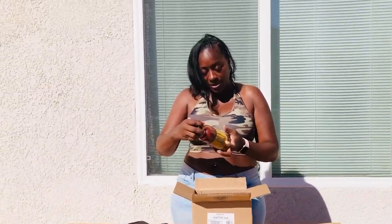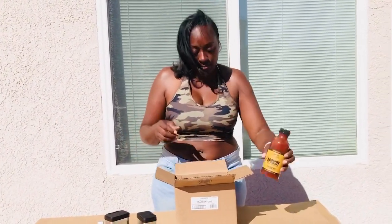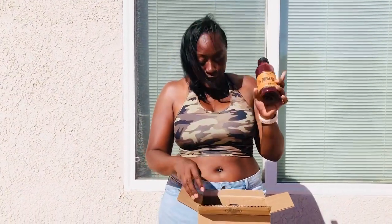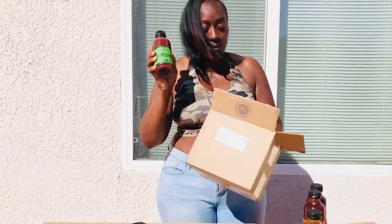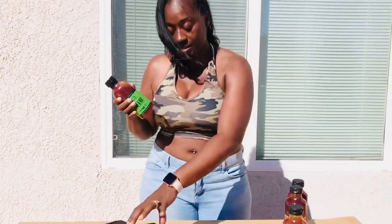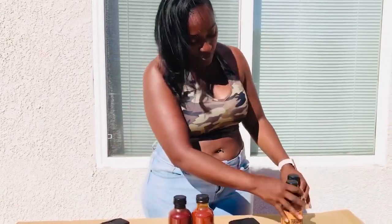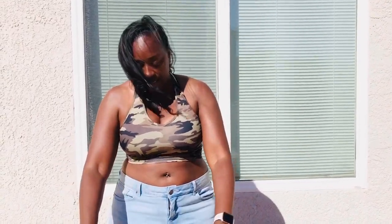Oh, barbecue sauce? Look, you guys. Traeger has their own barbecue sauce. Apricot. Well, I can't smell that, but oh, my God. Traeger Q. Texas spicy. Sweet heat. Oh, my God, Traeger. I can't believe this. Let me set them up real quick so you guys can see. This is cool. So, they sent me barbecue sauce and seasonings.